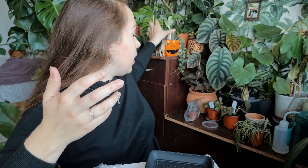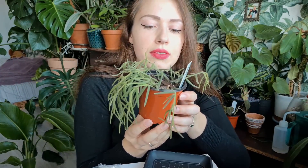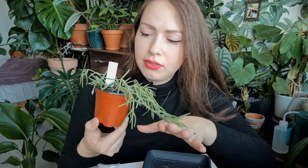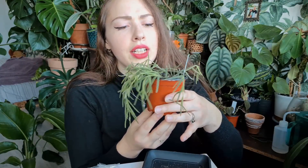Then we also have this Hoya Linaris. Once again, this one was growing in the same pot I received it in, and for now, as you can tell, it's doing completely fine. Not wilting, not yellowing — just living the life.